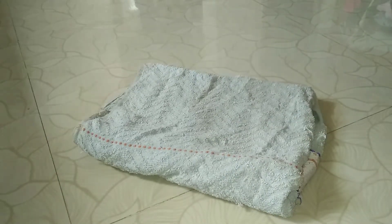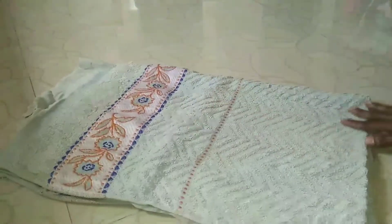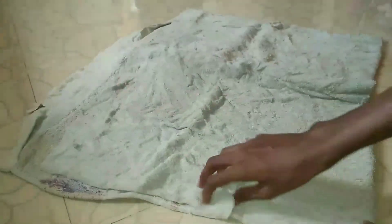I am using a simple DIY. I am using a cloth — a bath towel. This cloth is thick. I put a cloth on the cloth.